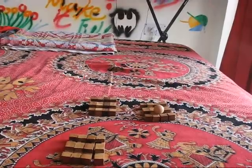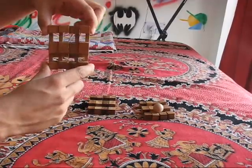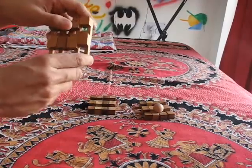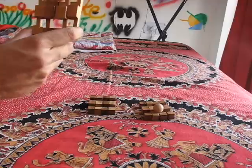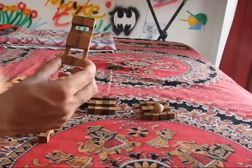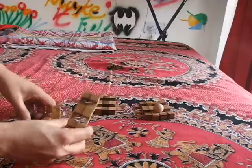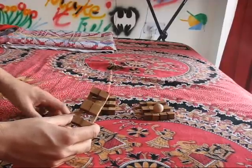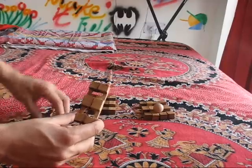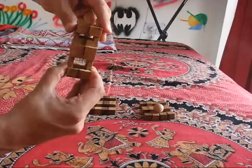Now we start with the four mirror image pieces. Let me hold it upside down. You take the first set of pieces that are mirror images, which are these two — make them look like this. You have another two that you can put together in a similar way. Then you put them back to back like this.